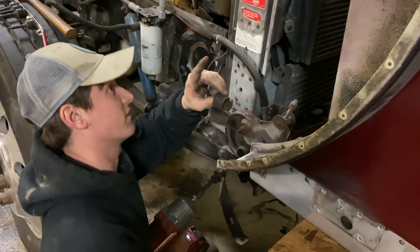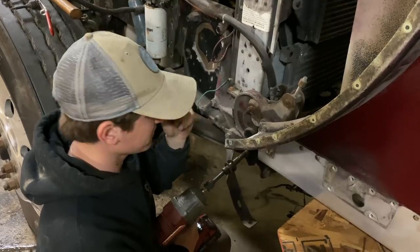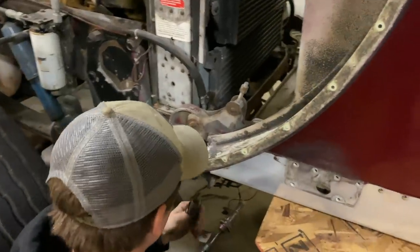It's all stress cracks up there. Not having correct bushings in place might help explain that. So one pin out, one more to go.